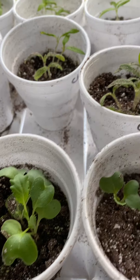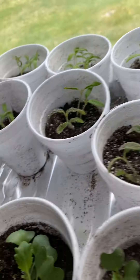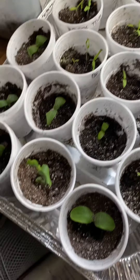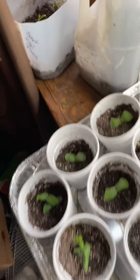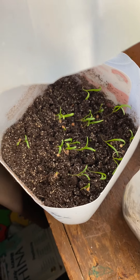I count one, two, three, four, five, six, seven, eight, nine, ten cabbage plants. All these are tomatoes — plenty of tomato plants. I have cucumber plants, and this right here is giant Nobel spinach. I'll probably plant those in cups tomorrow as well.